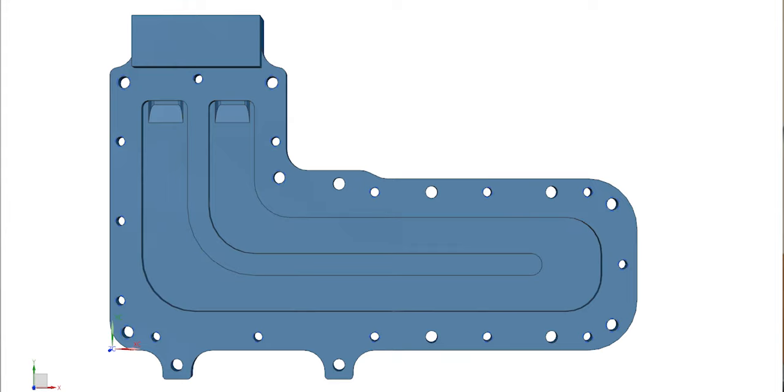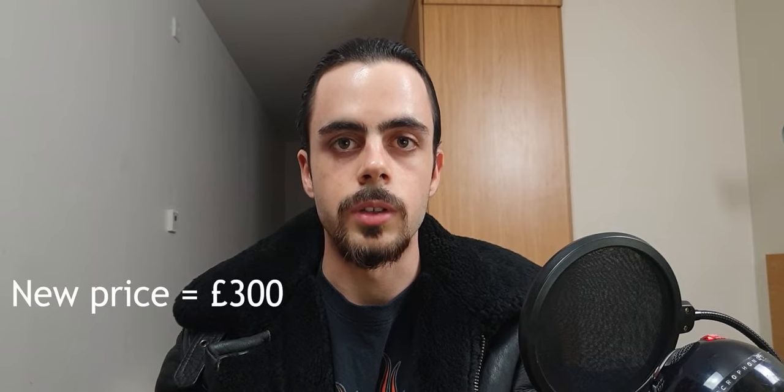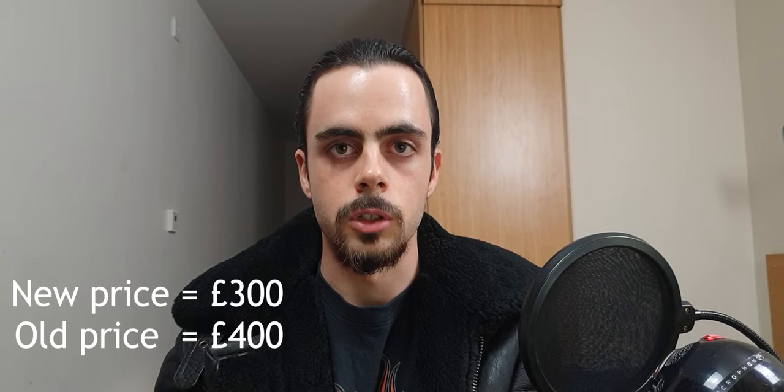Good morning, afternoon, evening or night to all of you depending on your time. This is just a quick update regarding the state of the water block. I've redesigned the water block so that it is no longer full cover. This means the price of the block plus the cover is now £300, compared to the £400 price of the full cover water block.